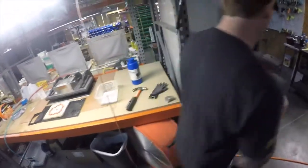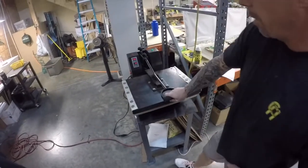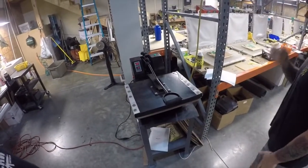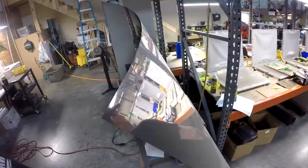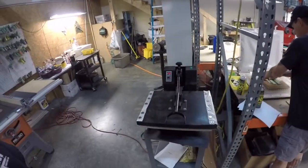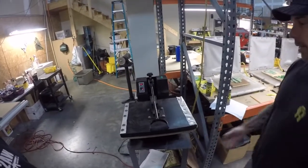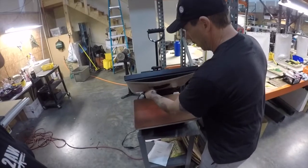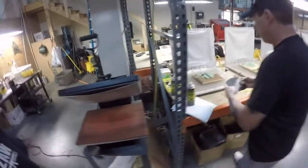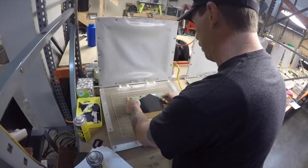Then we take it to our heat press. We put it texture side down inside our heat press, and we warm it up. It sits in that press for about 30 seconds until it's warm. Once it comes out, it's all preheated. We put it on the board where we want it to be a finished product, approximately.